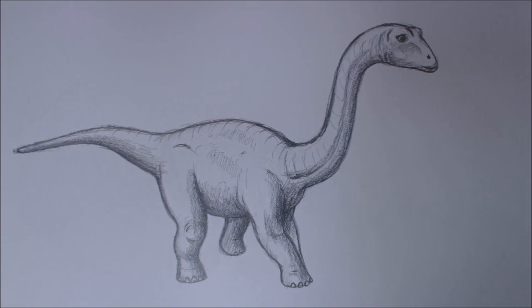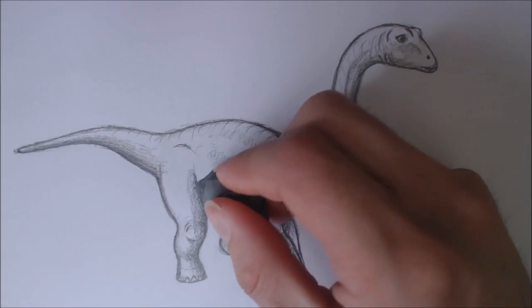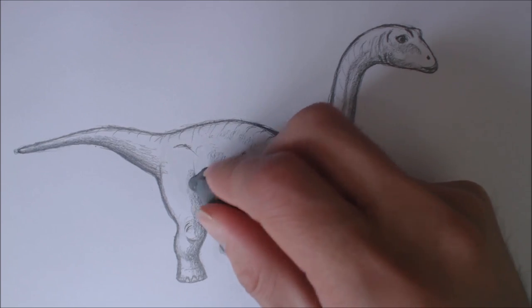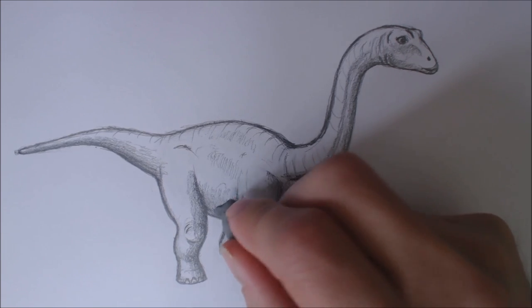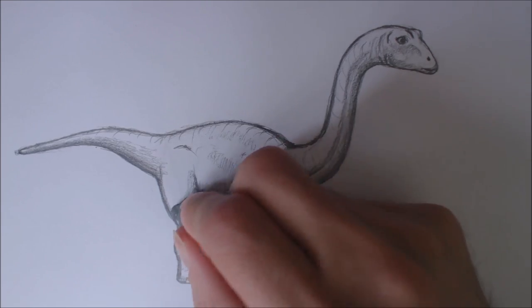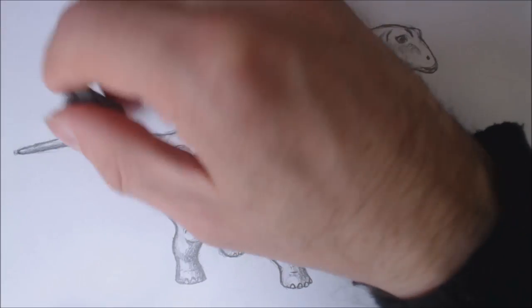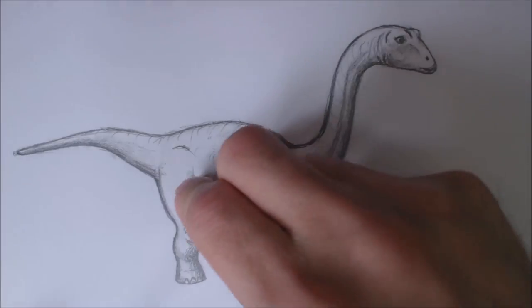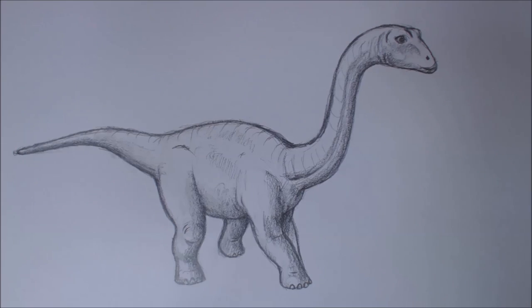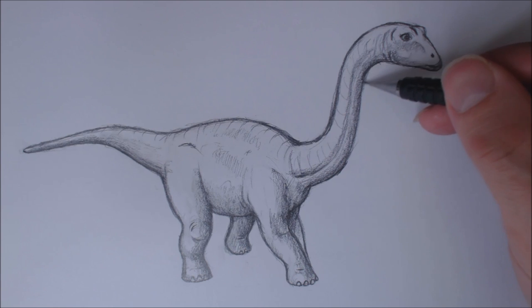I'm actually thinking I'm going to lighten up with my kneadable eraser. This is the whole point of a kneadable eraser - I'm going to just gently tap to take off a bit of the lead, so the rendering is not as harsh as I made it. With a kneadable eraser you just pick up lead, you don't rub it off, you pick it up. So I'm just going to refine and darken out my edge for balance, visual balance.